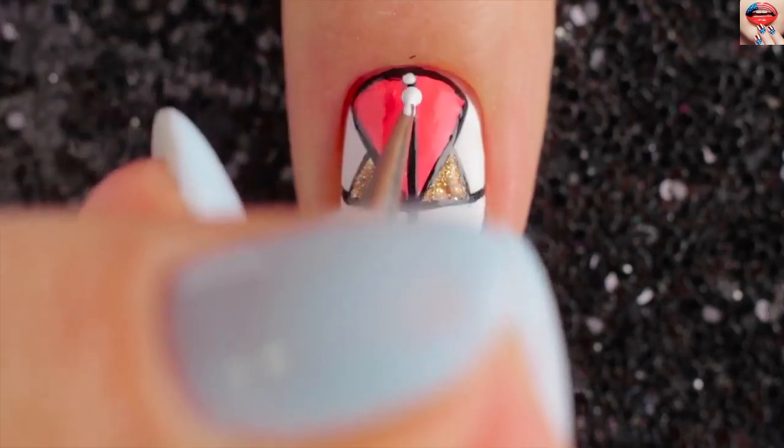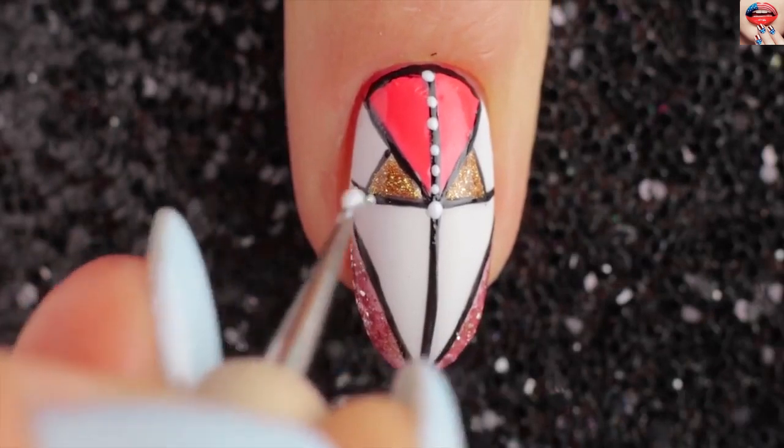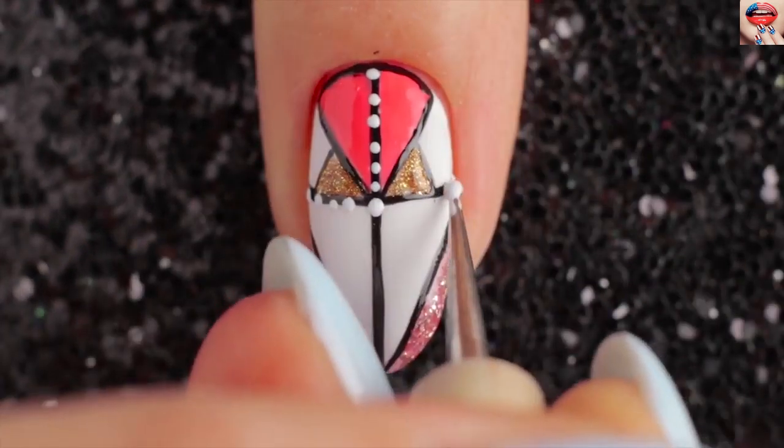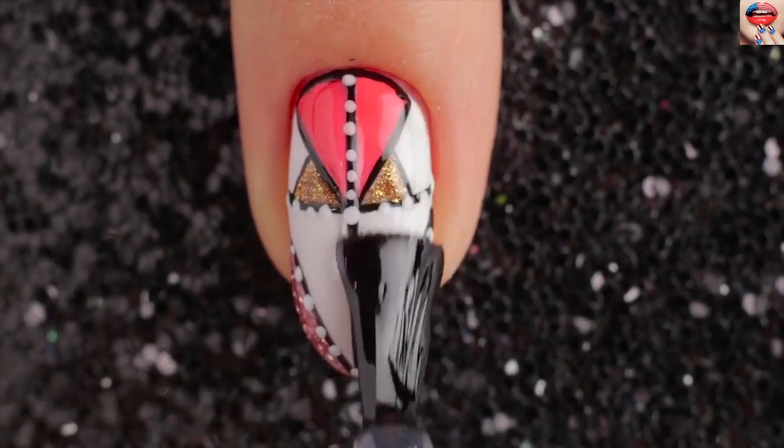Add some small white dots, then finally top it all off with a great top coat.